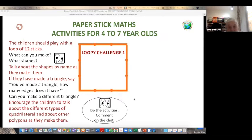Make some shapes with your loop if you've got one, or visualize it if you haven't. We want to emphasize the progression of ideas. We're going to talk about lessons for particular age groups — you might think you'd do it with younger or older children — but to help you see the progression, we're slowly introducing different ideas using paper sticks. The emphasis is on paper sticks because they don't cost anything.